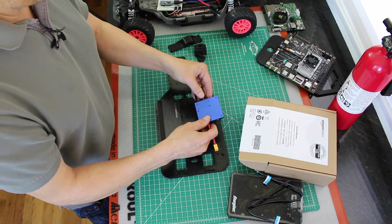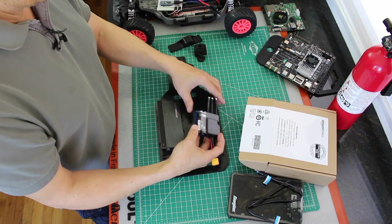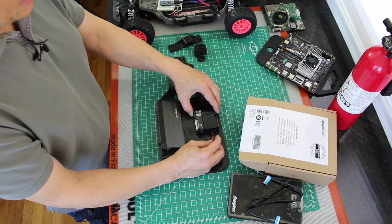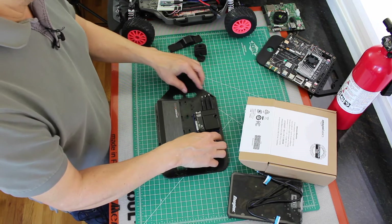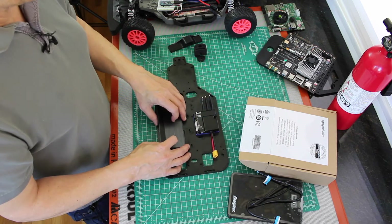This one we'll have to think about a little bit. This is the aluminum heat sink. I'm not quite sure how to mount this. I'm not real excited about mounting it to a piece of plastic, though I'm sure it would be fine. Let's flip it back over.